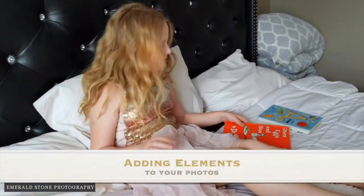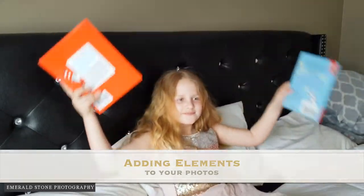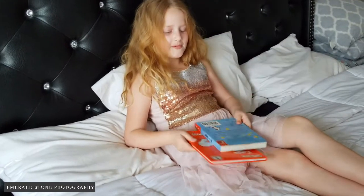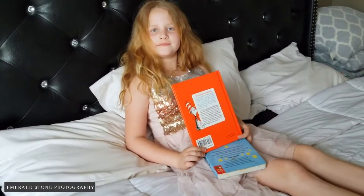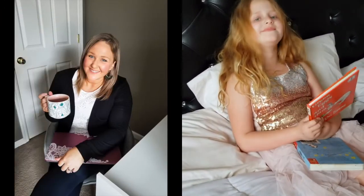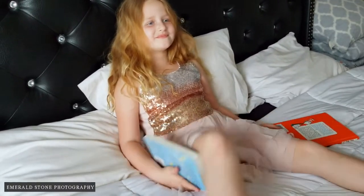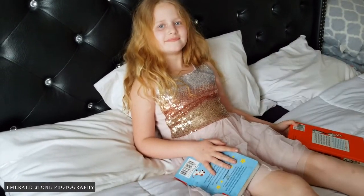Here we're going to talk about just adding some elements in that make sense. Kaylee likes to read, so she's got her books. If you're trying to get pictures of your kids, you might want to do books, toys, things like that. If you're trying to get something of yourself, maybe do a journal, a laptop, a coffee mug — just anything that really makes sense that you're not going to mind having in your picture, but that can really make something pop.